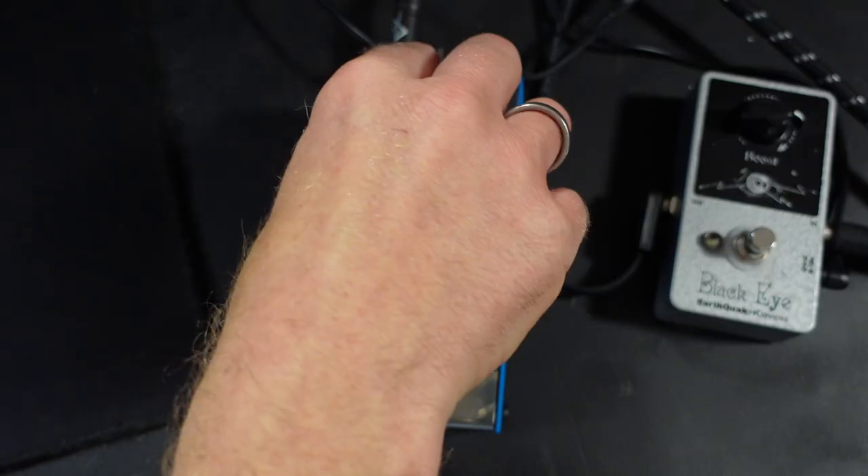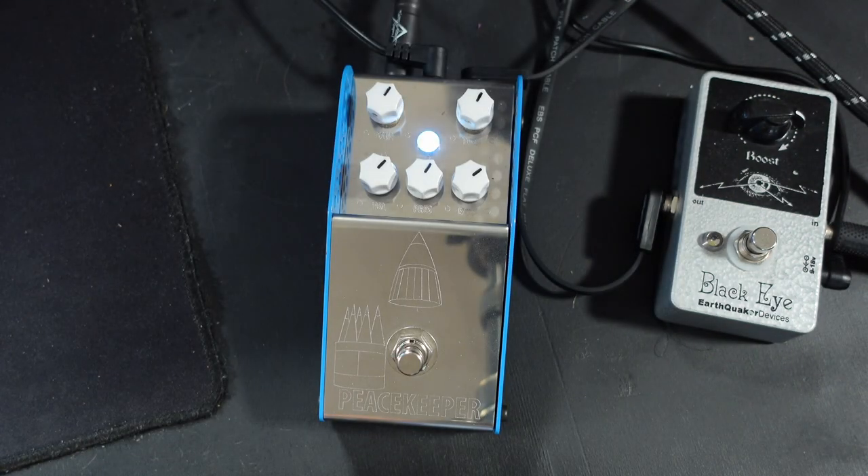For me, the ultimate setting on this pedal is everything at about one o'clock. It sounds like this.